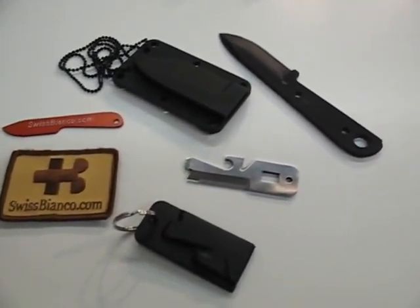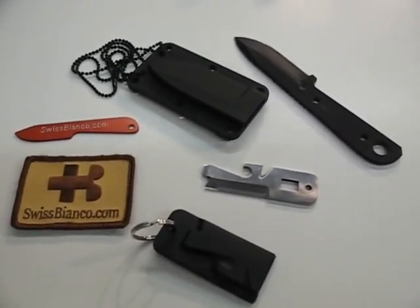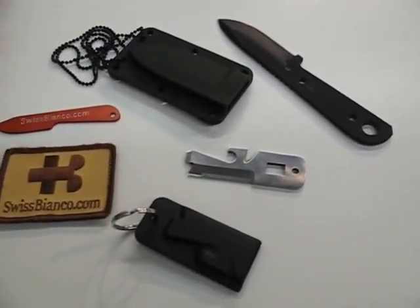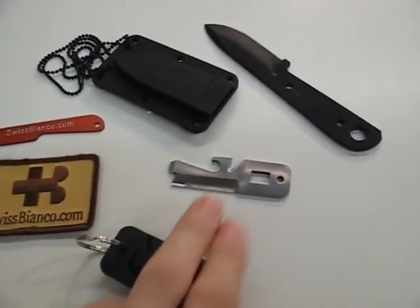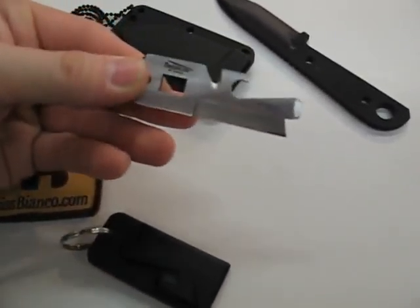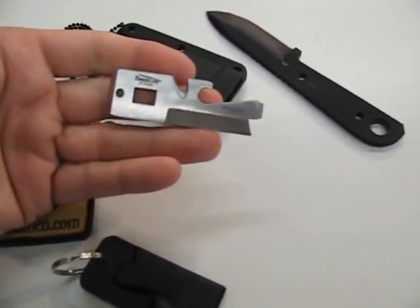Hello, my name is Swiss Bianco. I'm at the IVA in Nürnberg, 2010. We have here the first samples, the pre-production samples of the Swiss Bianco Swiss Key tool, made by Gatko Timberline Knives. This little tool is 99% finished, like it is now.